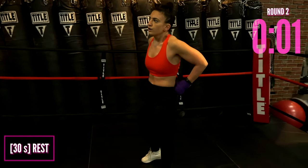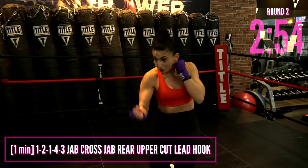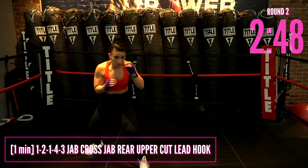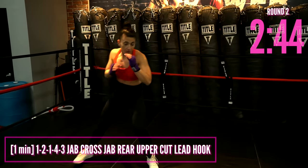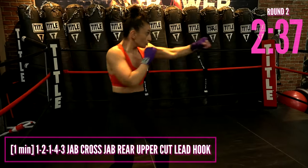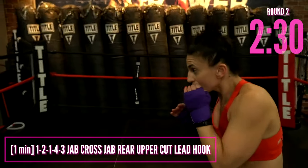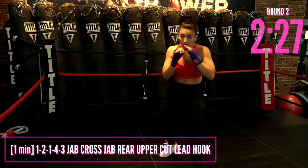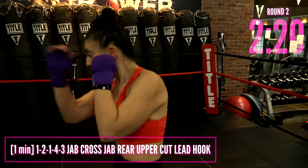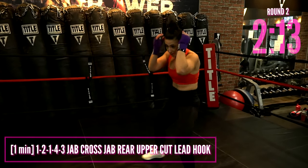Start to prepare — we've got our next round. The combination is 1-2-1-4-3: jab, cross, jab, rear uppercut, lead hook. Break it down if you have to. Once you're comfortable, get a little faster and sassy with it — throw those punches nice and quick: bang, bang, bang, boom, boom. Then move your head and move your feet. If it's too much, just give me 1-2-1, or you can always make this combo shorter.